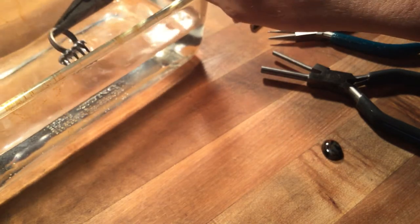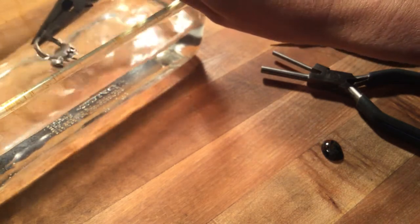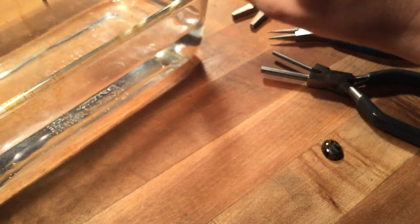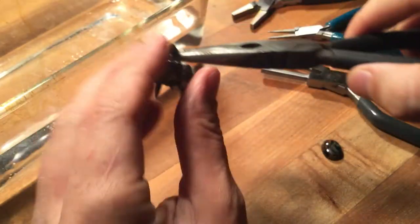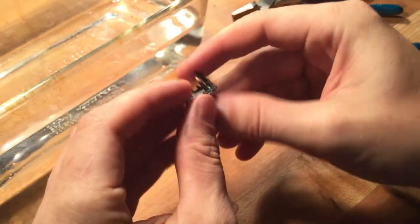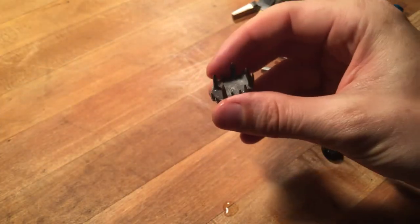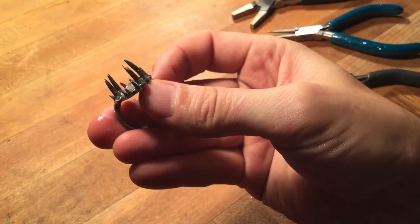The torch I was using was a MAP gas torch, which is mixed acetylene and propane — that's what MAP stands for. I like the mix because the propane is hotter and a little cleaner, but it's got enough acetylene in it so you're not burning your metals super quickly.